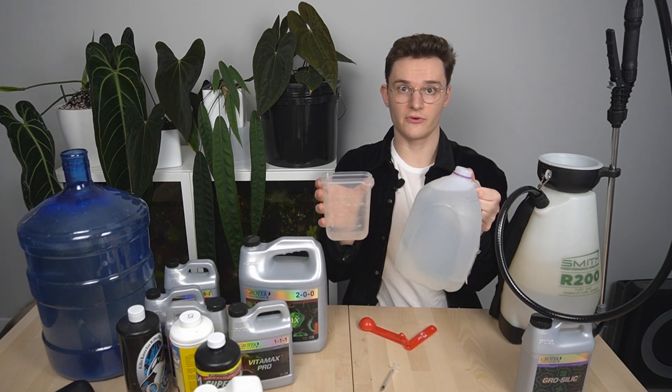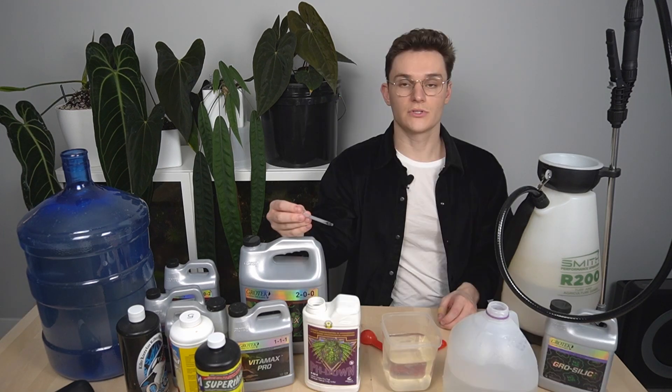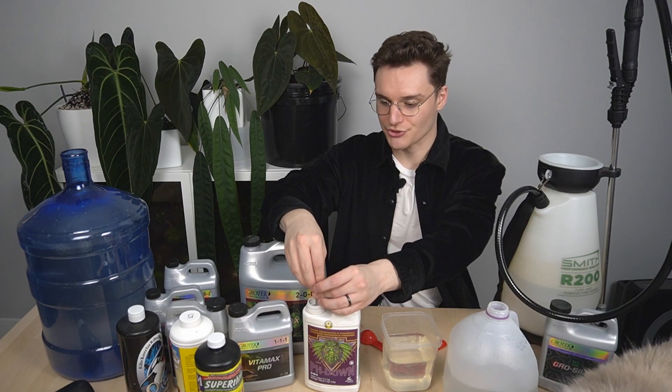You then have to use pH down to adjust it to a neutral pH of 7. To pH adjust, I first take some of my filtered water, add it to this Tupperware. For the 5-gallon jug, I'm going to use 0.75 mils of the pH down. I know that because I've done this a few times and measured it.